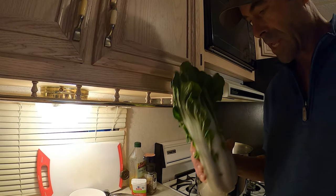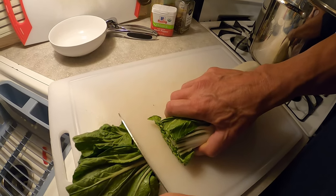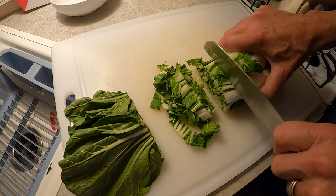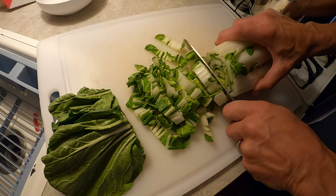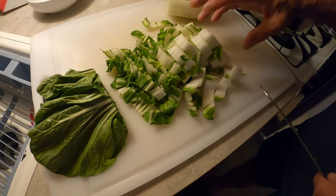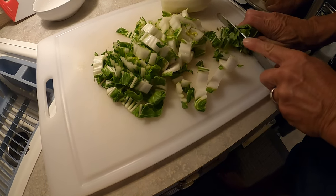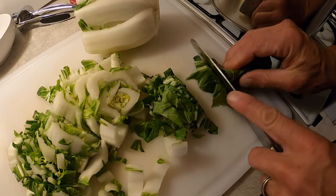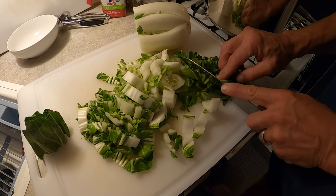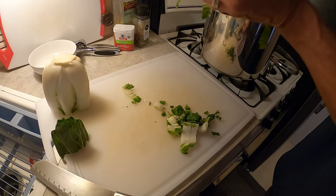We use bok choy a lot instead of celery, but this really fits this style of soup. I like to use some of the leaves but I want to get right to the heart of it, make things roughly the same size. This is where the good stuff is — you can see right in the center. Now we'll take some of these leaves and chop those up, put it right in there. Into the pot — look at the colors in here!